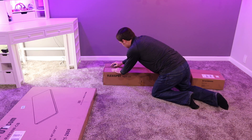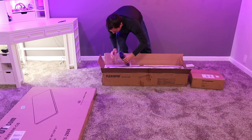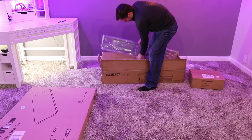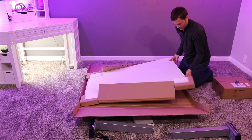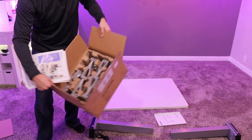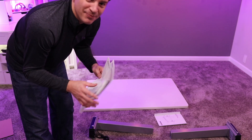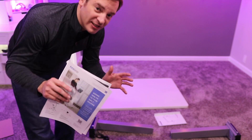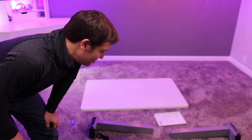They sent me a free gift — a monitor stand — which is really nice, except I'm using this as an unboxing and show-off table. Thanks Flexispot for the free gift, though I'm not sure I'm going to use it. Time to read the instructions.